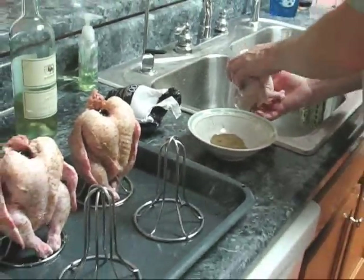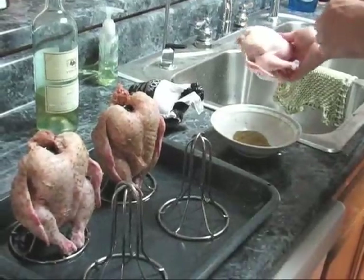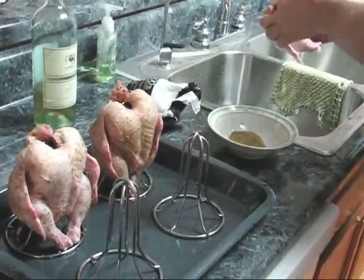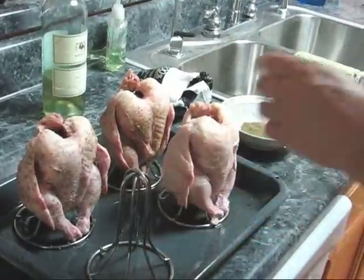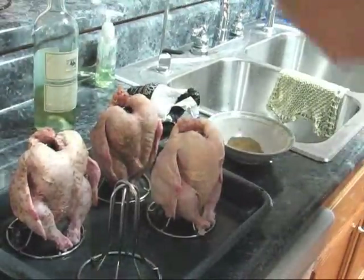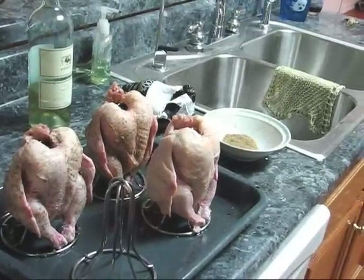That spice mix you see before you is mainly poultry seasoning, but it has a little bit of salt, a little bit of black pepper, and just a tad of onion powder. What we do with that is add, if you have it, a little bit of powdered smoke. Now you don't have to have it — if you don't, don't worry about it. We're getting ready to put it on the smoker.